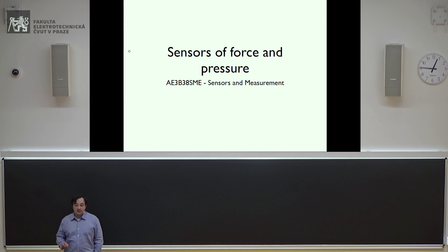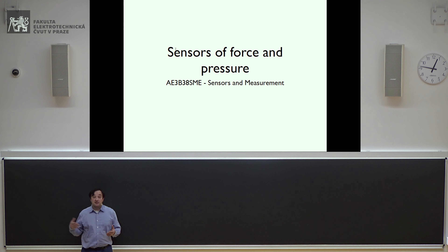Good afternoon, everybody. Today we will study lesson number nine — sensors of pressure and force. I think I'll be able to finish this lesson today in one two-hour session. Tomorrow, if I have time, I'll start making some examples useful for the final examination, some calculations, so that you can start practicing with the exercises.